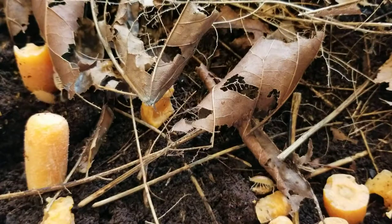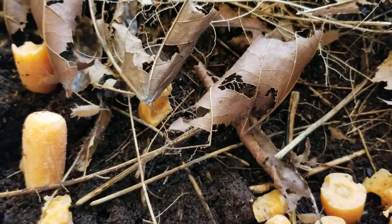Hey everybody, so today I'm going to be teaching you guys how to take care of isopods, also known as roly-polies. So let's just get right to it.